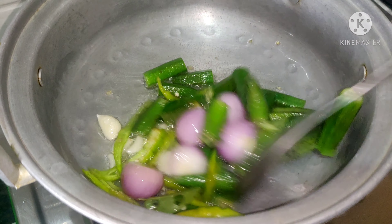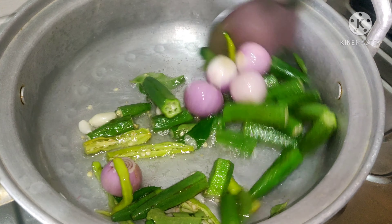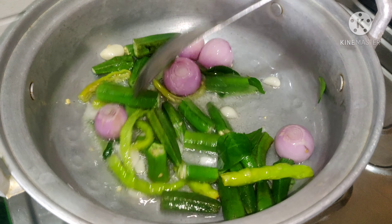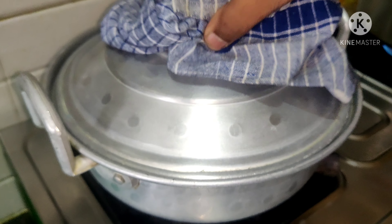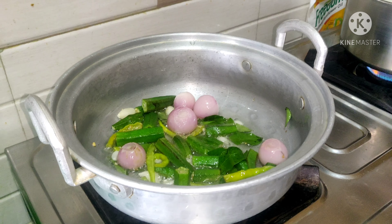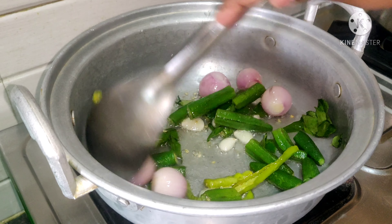Make sure you put the lid on the pot. You will need to cook for about 5 minutes, heating through.